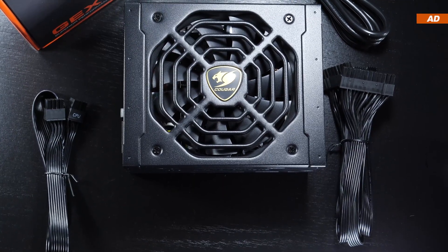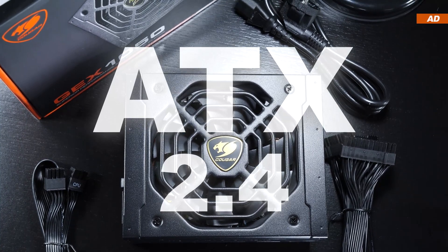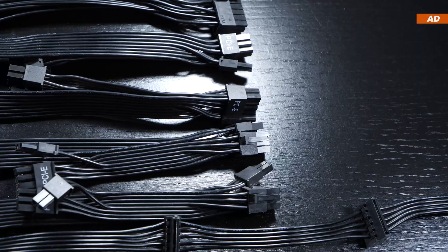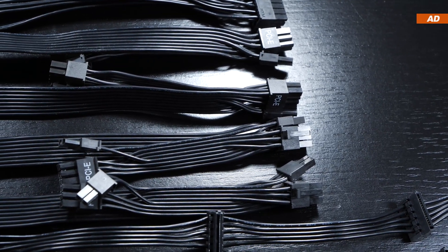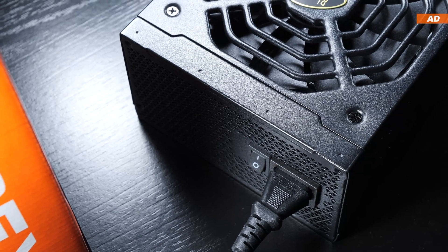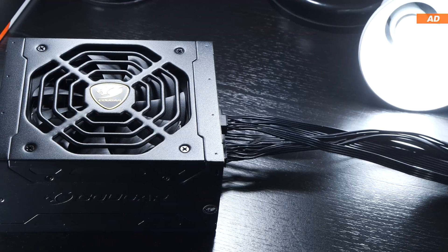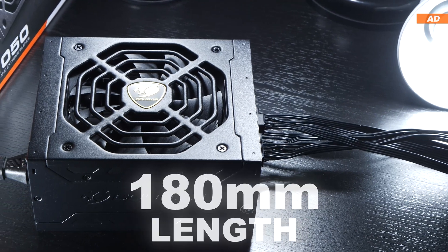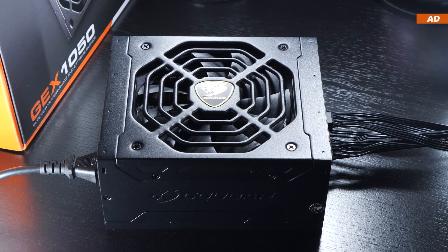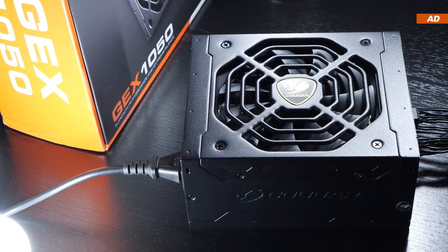To be clear, the GEX 1050 is still based on the widely used ATX 2.4 spec and not the latest 3.0. But do not worry — it has been proven many times by now that there are no issues even with the latest and greatest graphics cards out there. I also want to point out that this unit comes in at a length of 180mm, making it slightly longer than most models out there, though for an output power of over 1000W, that's perfectly normal.